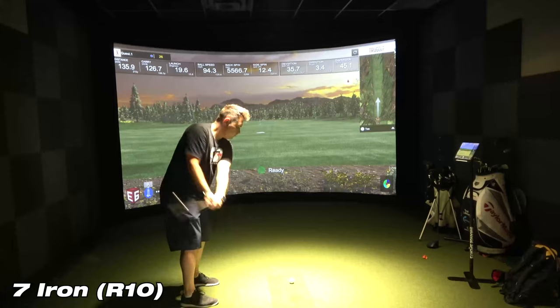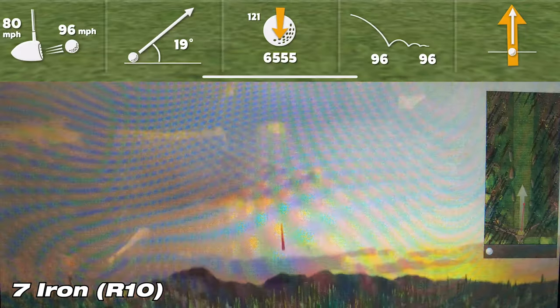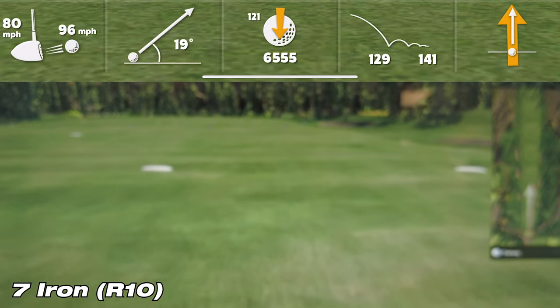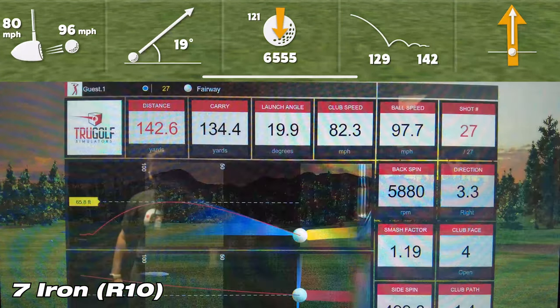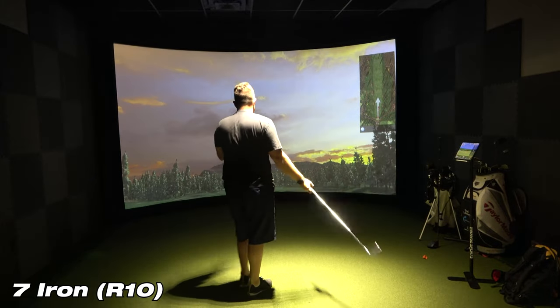Let's move on to the 7-iron with the R10. On this first shot with the Garmin R10, the R10 was showing a carry of 129 yards, while the sim showed a carry of 134.4 yards — a difference of about 5.5 yards. That's a little bit closer to tolerance. Anything around five yards, I'm pretty happy with.